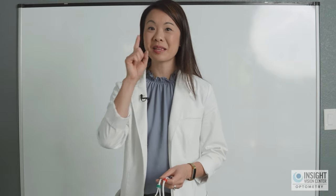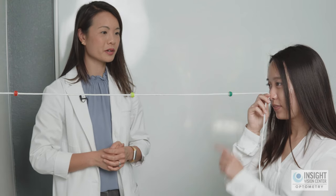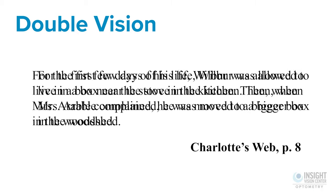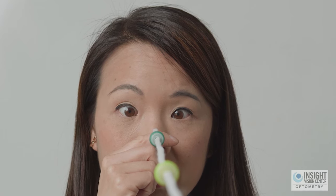The Brock string is a great tool for training our binocular system. Binocular means two eyes. In vision therapy we're really big about using our two eyes together as a team, getting them to point in the correct position, and sustaining that for prolonged periods of time. The Brock string is great for training conditions such as convergence insufficiency or even strabismus, because it gives you good feedback about what your eyes are doing and whether they're pointed in the right direction.